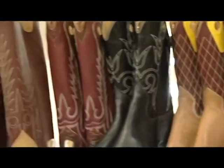Handcrafted in Amarillo, Texas. If you can't make it to Amarillo, we'll send you a fit kit, which has all the information you need to order a pair of boots.